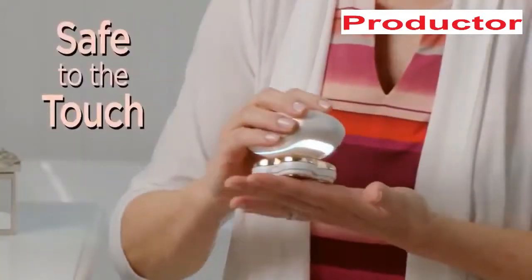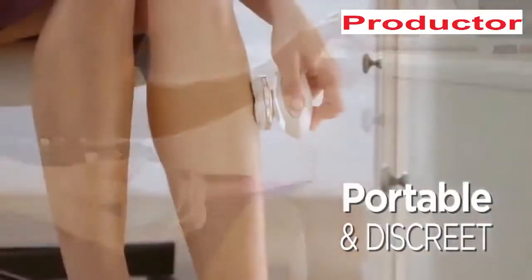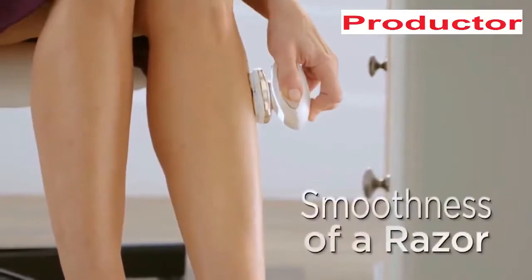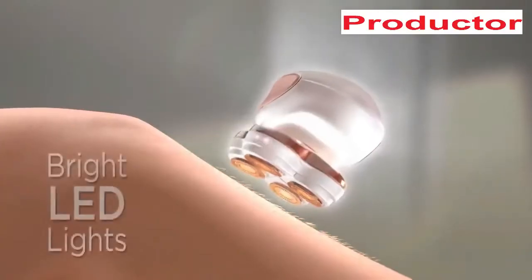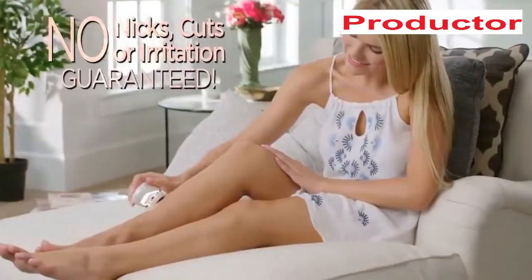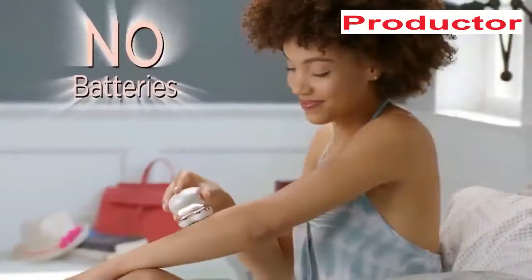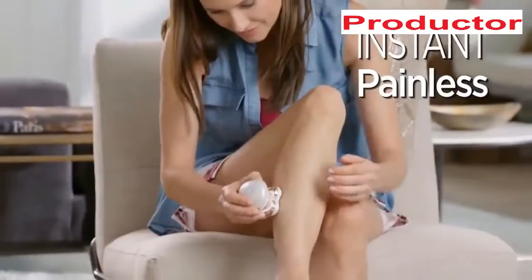Close as a blade and safe to the touch, you can take it anywhere. It's very elegant, it's discreet. It is so nice to get the smoothness of a razor but without the hassle of shaving. Built-in LED lights make it easy to see and remove it all with no nicks, cuts, or irritation — and no costly batteries because Flawless Legs is rechargeable.